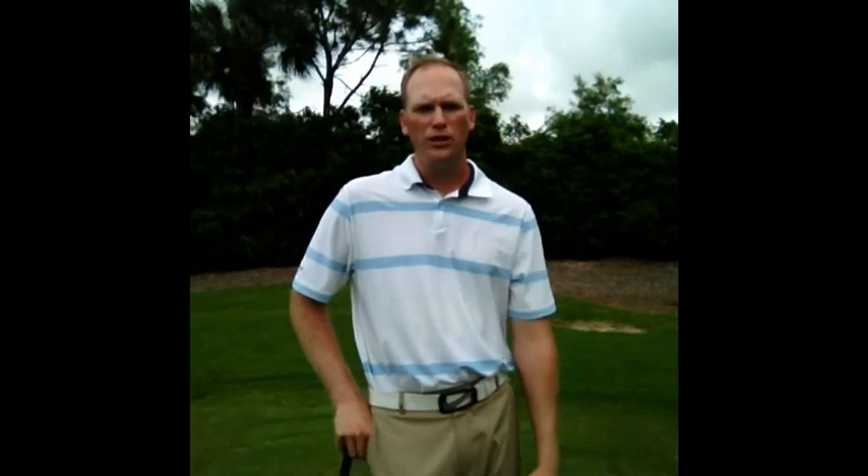A tip or drill that we like to use is we'll talk to the students about feeling like they're aiming or pointing their belt buckle to the golf ball into and through impact. It will look something like this.